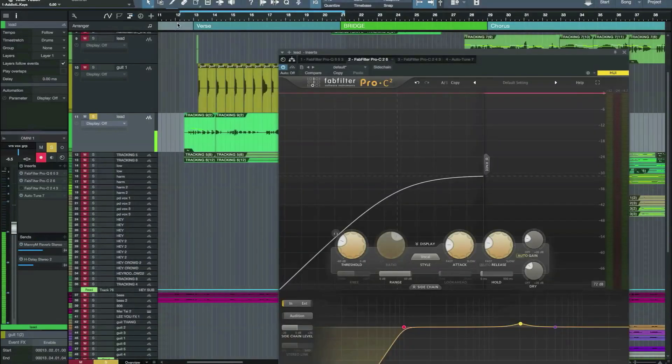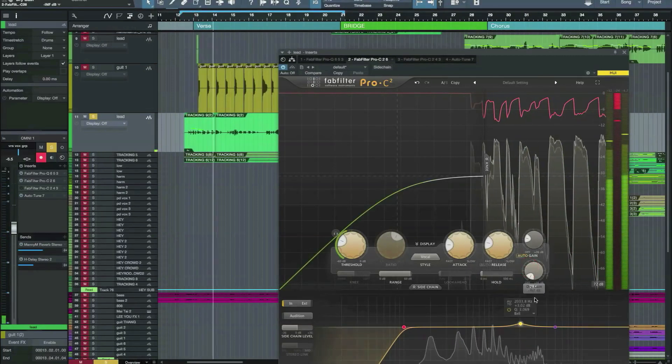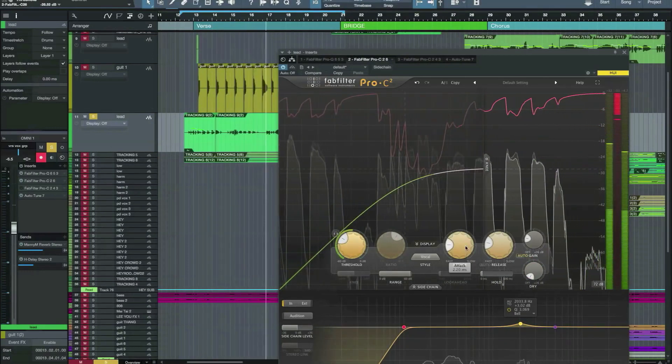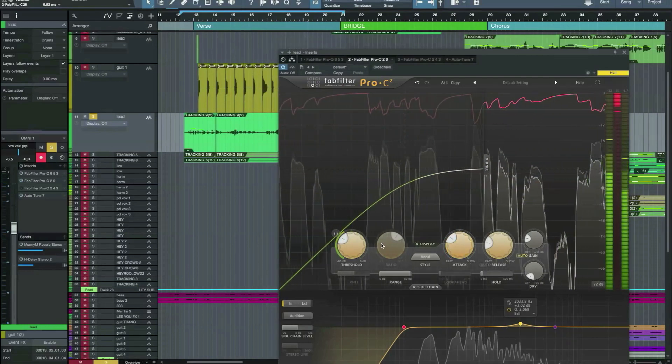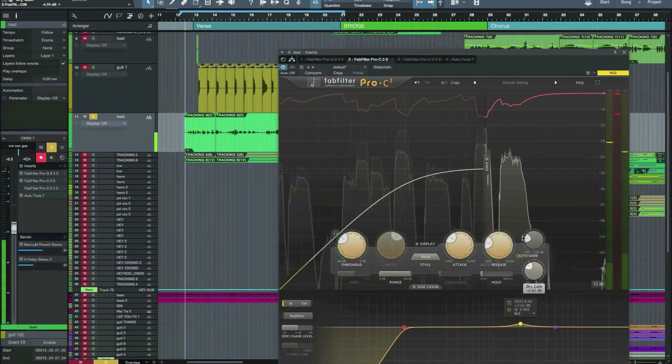Let's see how it sounds. First of all, let's try it on a vocal. [vocal demo plays] Now blending in some parallel compression here.